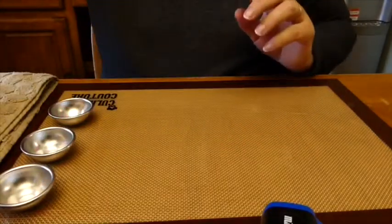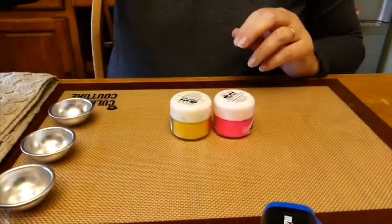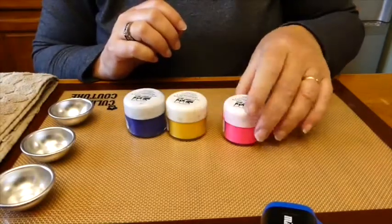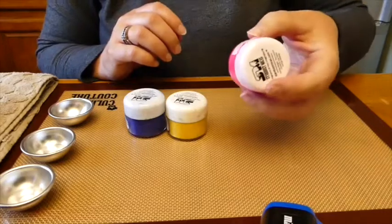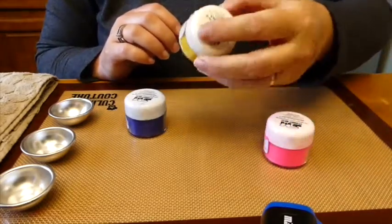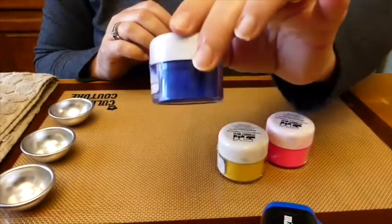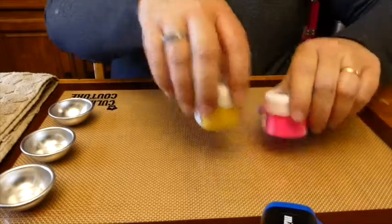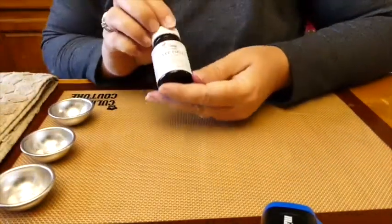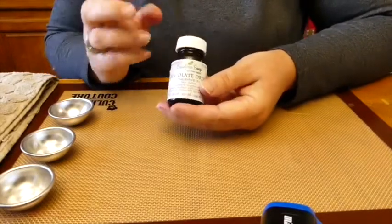Today we're going to need a mold, coloring, and a scent. For coloring I've chosen to use mica — specifically Stardust Mica Powders. We have Poppin Pink, Yellow Zest, and Ice Blue, which are going to be very vibrant colors for Easter. The scent I've chosen is Chocolate Drizzle by Candora Soap, because when we think of Easter we think of chocolate.